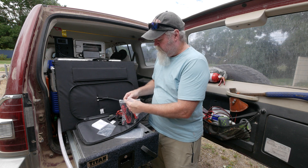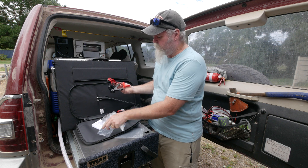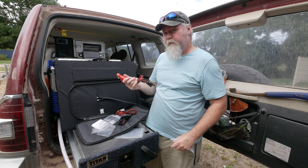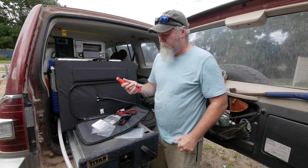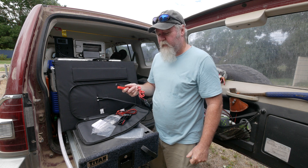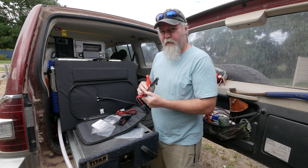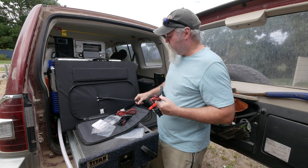There is also an MC4 to alligator clips adapter — I'm a bit dubious about this one. If you clipped it straight onto a 12-volt battery, would it charge it? Yes. If you left it too long, would it blow it up? Yes, because of overvoltage. You really want a regulator in between, and this panel doesn't include one.